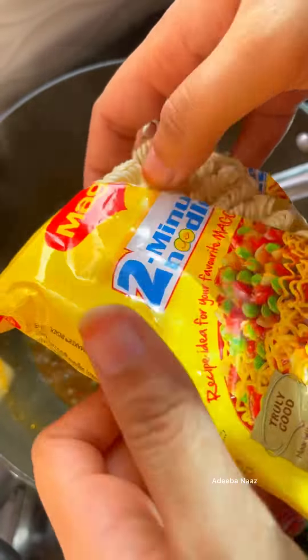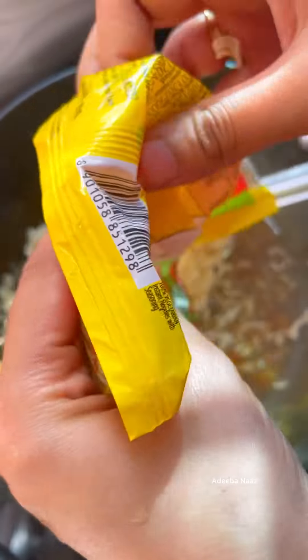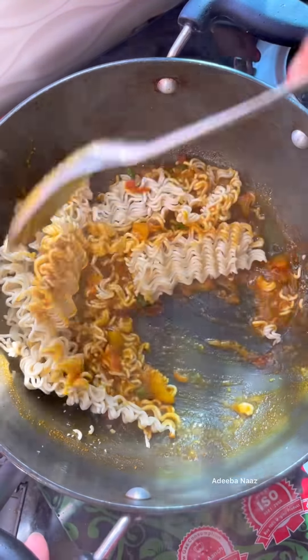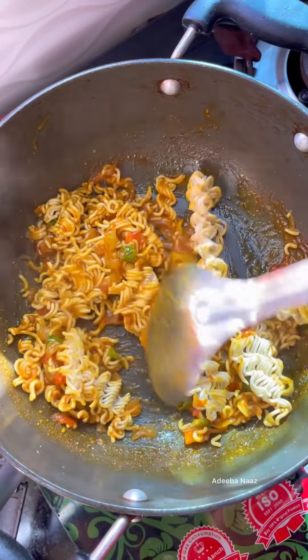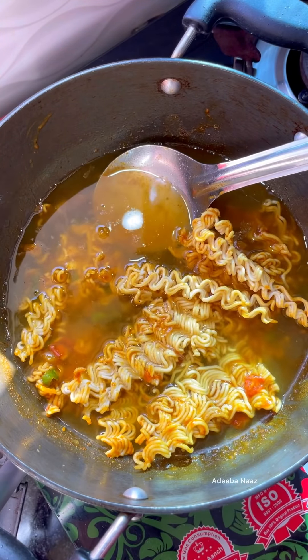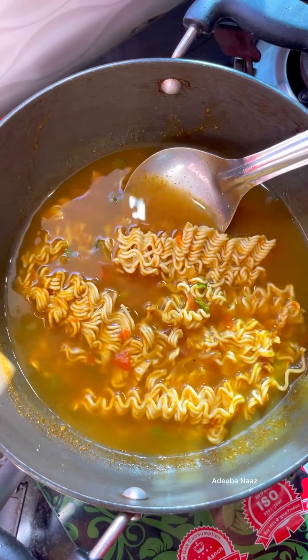I put the masala, a little bit of water, and we have cooked it. I mixed it well and added the water. I will get the masala well mixed with Maggi. It will taste so much better. I don't like Maggi — tell me in the comments if you like Maggi.